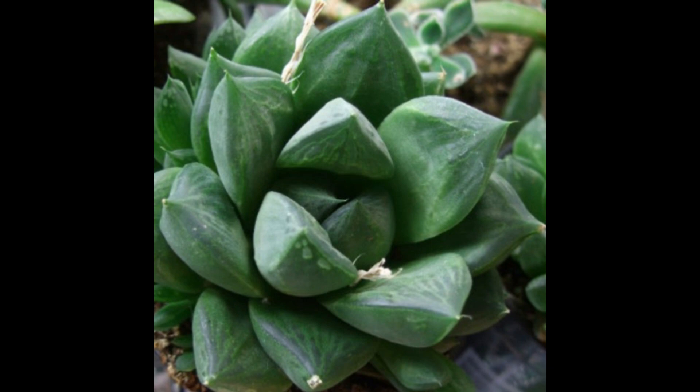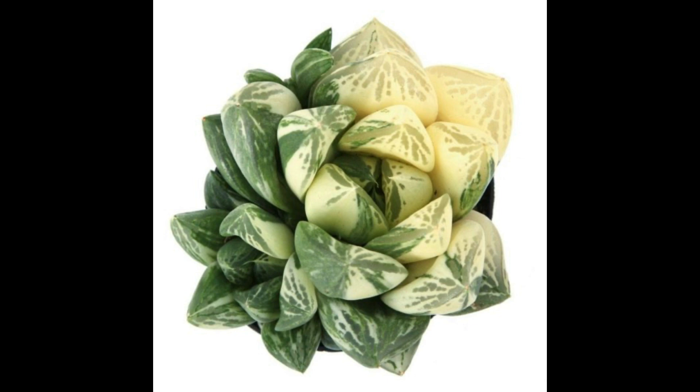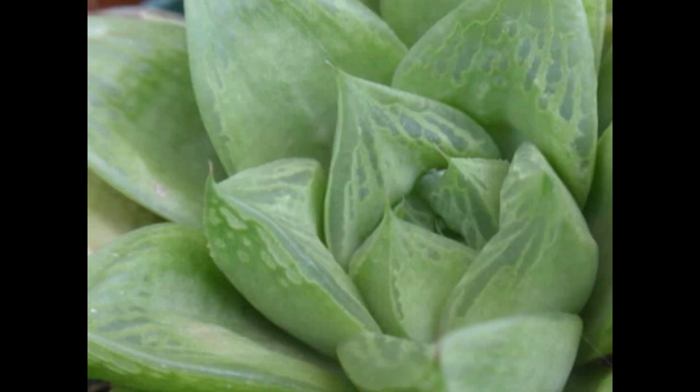Esta planta es muy resistente y fuerte, lo cual la hace excelente para cultivos de principiantes. No posee un tallo como tal y forma rosetas como estrellas, cortas y gorditas por llamarlo de alguna manera, las cuales son bastante apretadas y llegan a medir de 6 a 10 centímetros de ancho. Sus hojas son de color verde lima a gris verdoso, con forma de cuña, puntiagudas en la punta, y con áreas translúcidas en la parte superior, vidriosas de color verde oscuro, cercanas a las puntas, que le sirven para llevar a cabo su fotosíntesis.